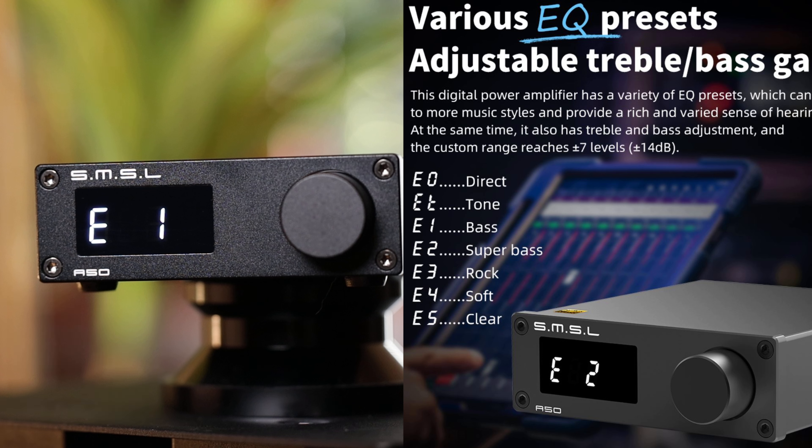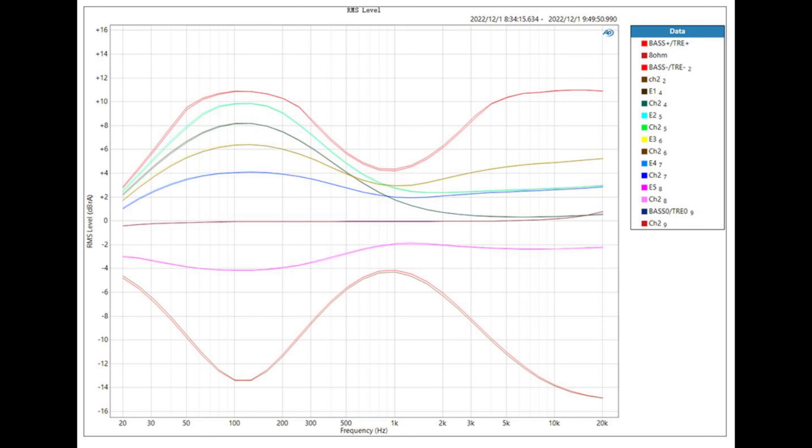There are actually seven different modes you can select from: Direct, which I assume is no EQ, and then Tone, Bass, Super Bass, Rock, Soft, and Clear. They offer a chart on the site, but it's a little bit difficult to read — it's really small and all the EQs are shown at once, so I had trouble getting a whole lot from that.